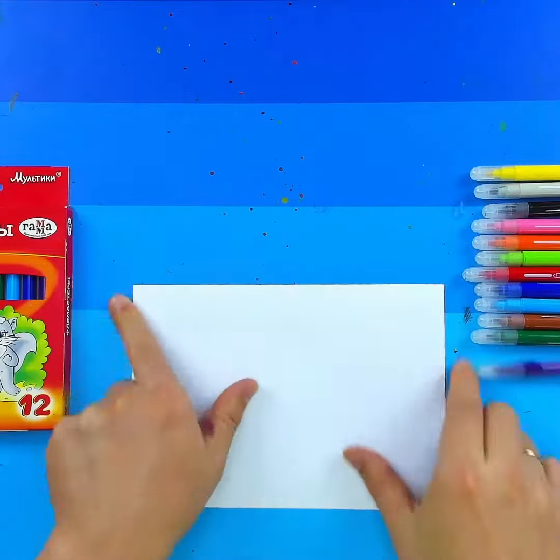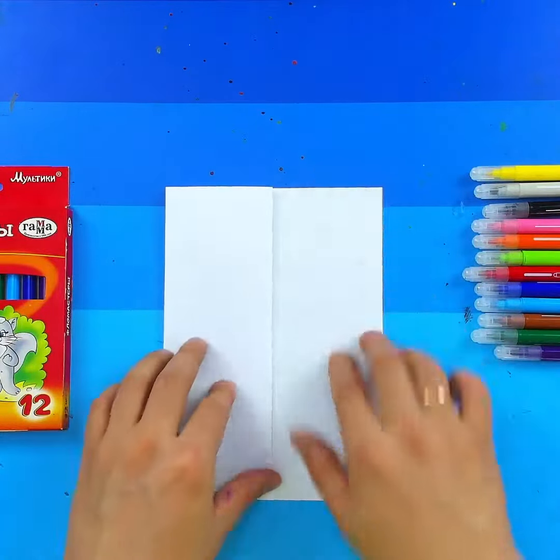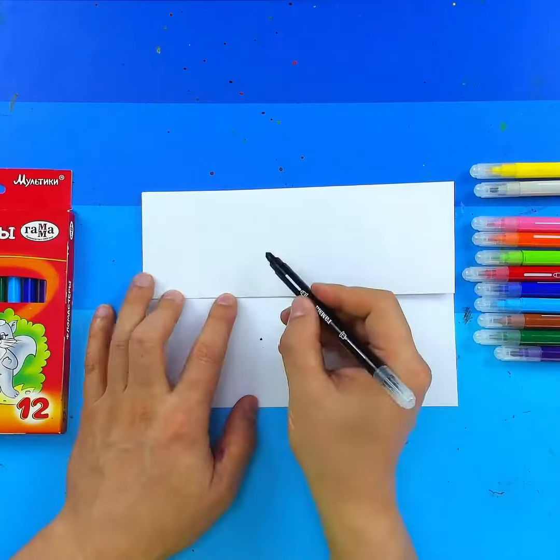I'm going to draw a new folding surprise special for my son. It will be a Shark with teeth. I know it's a very popular theme for folding surprises.